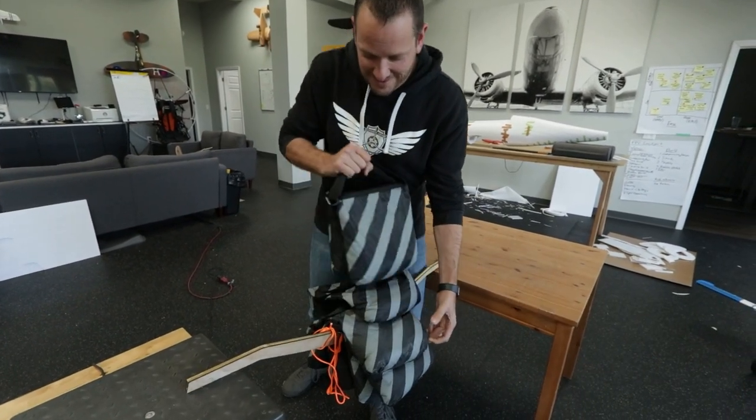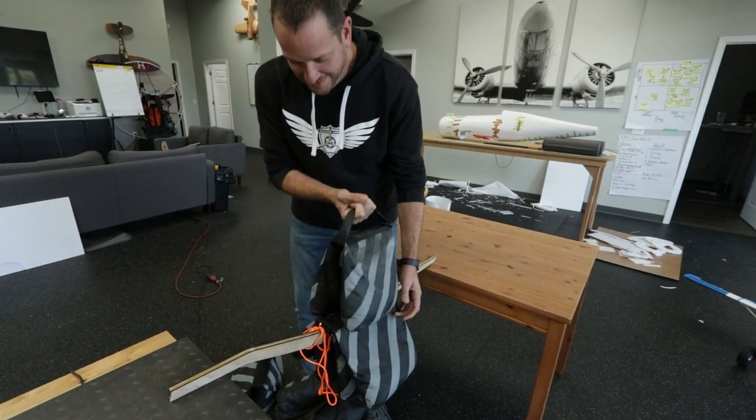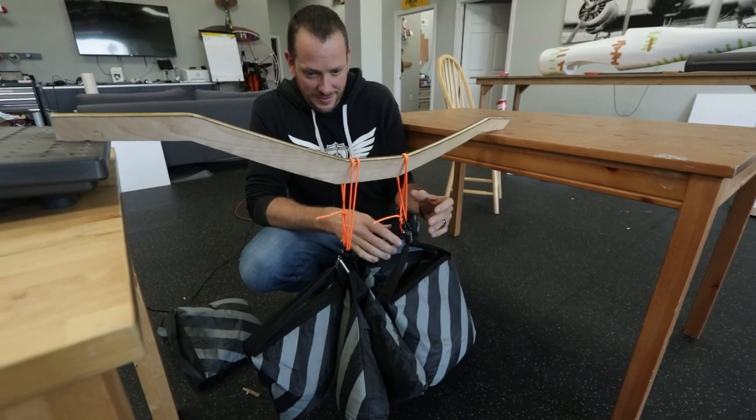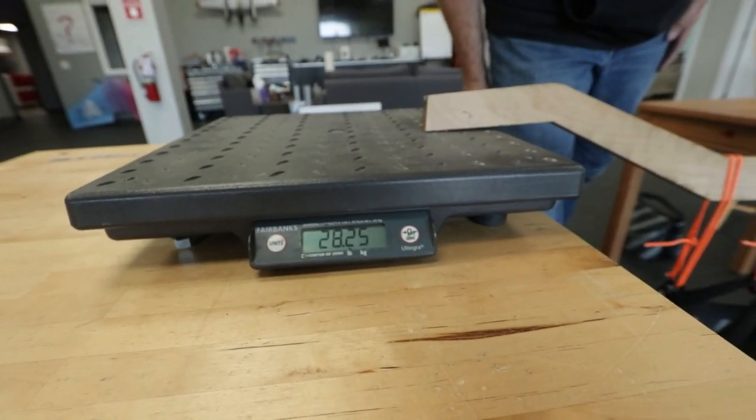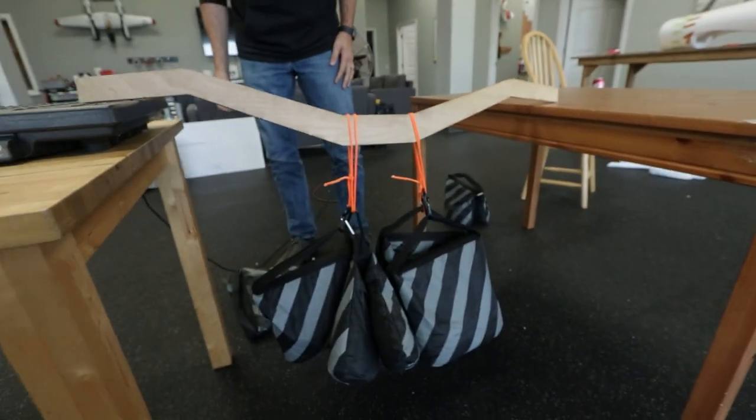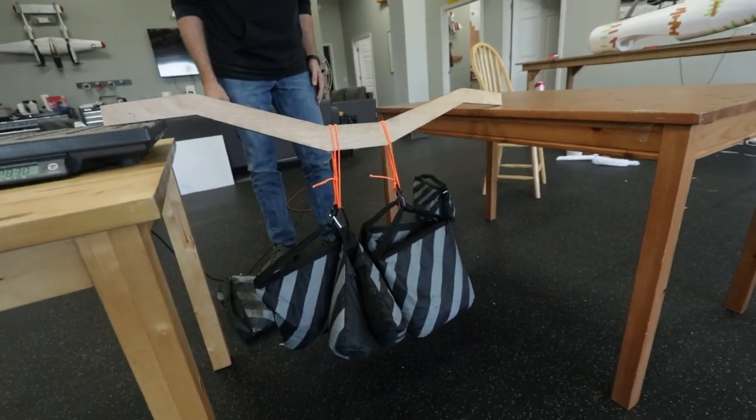I think we're going to have to hang underneath it. Hang it? Yeah. What are we up to now? Almost 60 pounds — holy cow, that's insane.